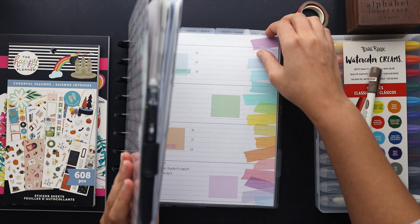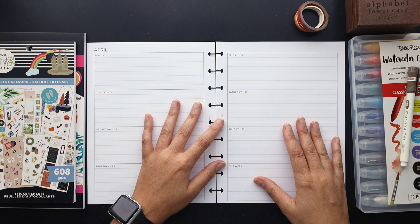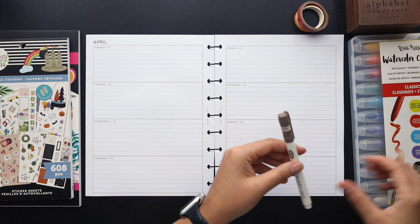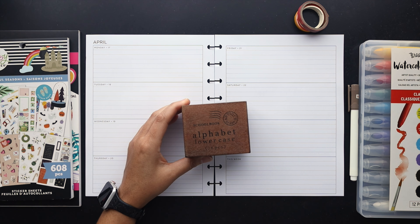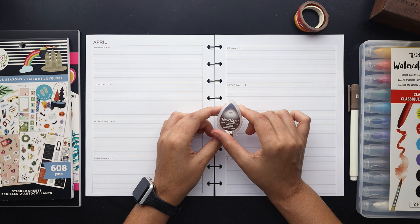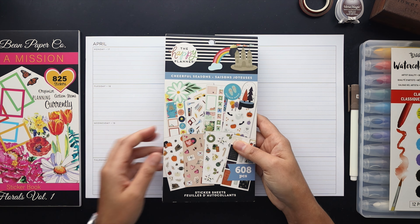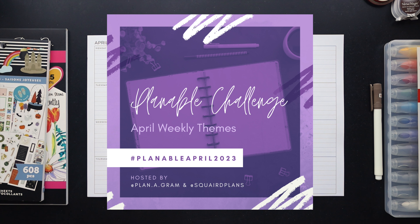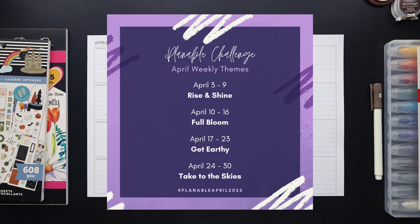Hello friends, welcome to Squared Plans where creative planning and organization comes to life. I'm Stephanie and today we're going to be designing a themed planner spread in my horizontal layout for April in my classic Happy Planner. I've got a highlighter, watercolor creams, a stamp set of lowercase letters, chalk ink, washi tapes, a Happy Planner sticker book, and an Anna Bean Paper Co sticker book. This is the third week of the April Plantable Challenge — this week's theme is 'get earthy.' Post your spreads on Instagram using the hashtag #PlantableApril2023!